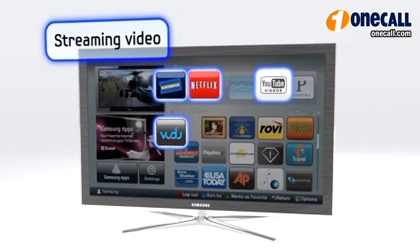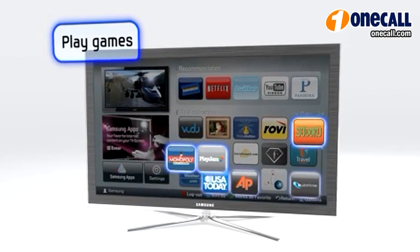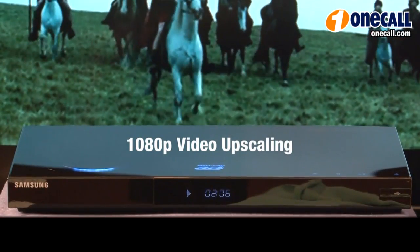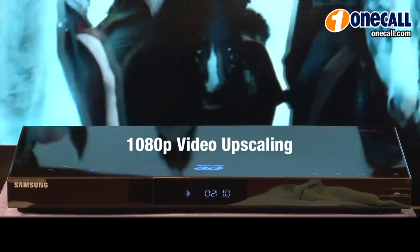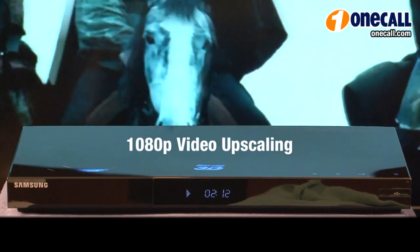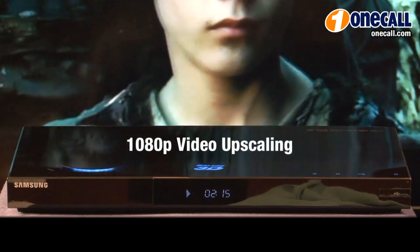The Samsung BDC6900 has either wired or wireless capability to connect to the internet. The BDC6900 also has 1080p video upscaling, which will allow you to take your full non-HD content library and view full 1080p on your screen.